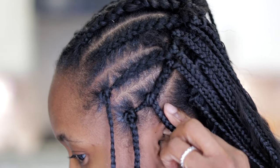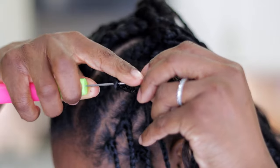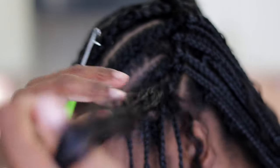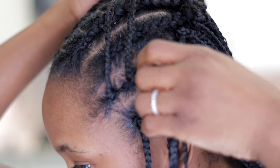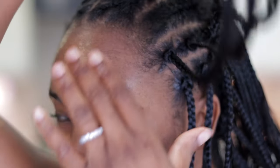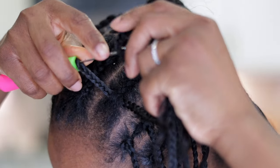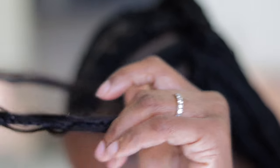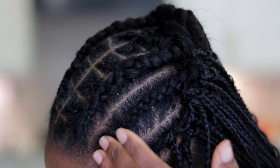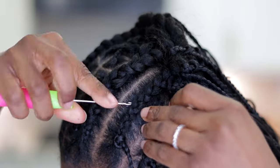I'm going to be doing this all over. The thing with crochet braids is you have to trust the process — sometimes it might look a bit crazy, but once you're done installing everything and the hair is full, it covers the imperfections and it looks amazing. When I was done, there was nothing you could tell me because you can style this however you want. This installation took me about 40 minutes — I have never done any style this quickly.